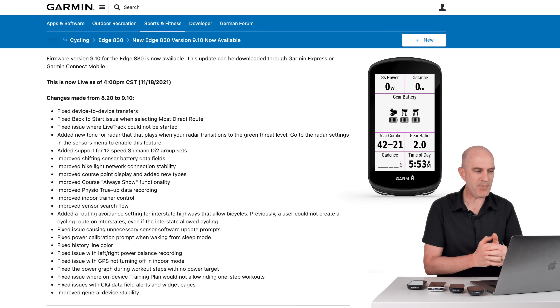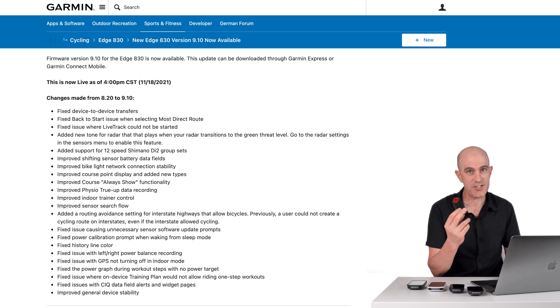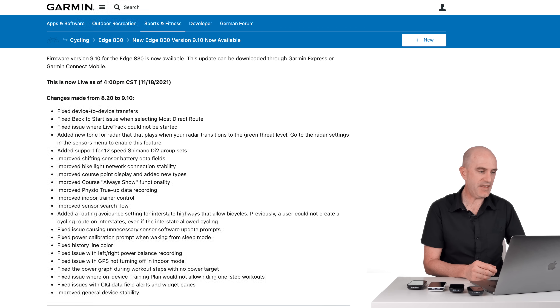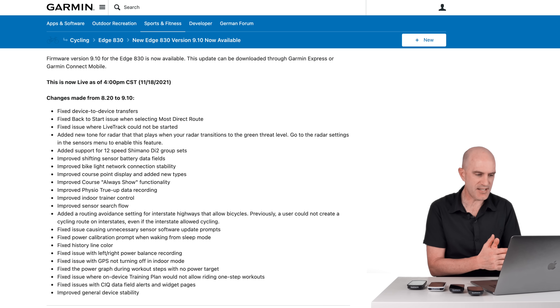Improved shifting sensor battery data fields — covered in the top five. Improved bike light network connection stability, so the Varia radars with the light are also included in that. Improved course point display and added new types — more routing functionality. Improved course all-way show functionality. Improved physio true-up data recording. Improved indoor trainer control. Improved sensor search flow. Garmin have also updated some routing avoidance settings — previously a user could not create a cycling route on interstates even where the interstate did allow cycling, so again more routing updates.